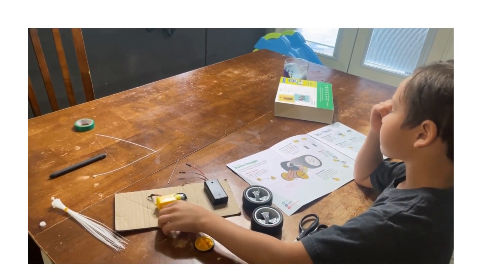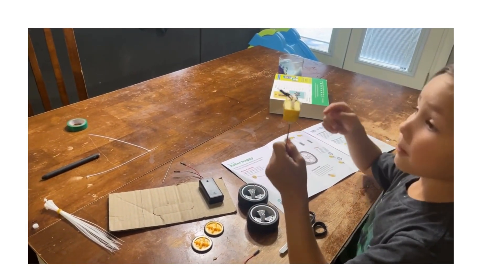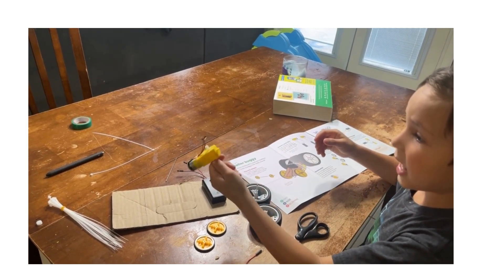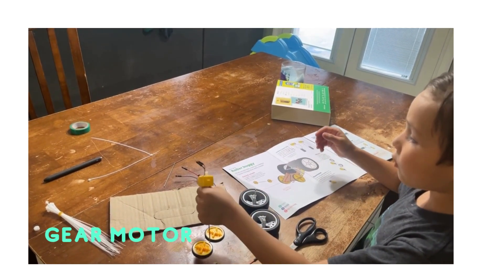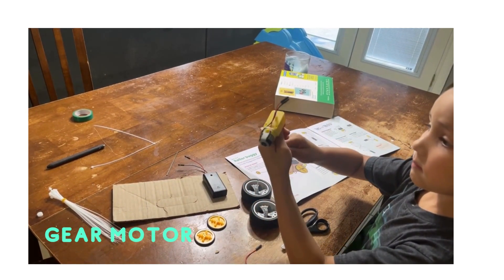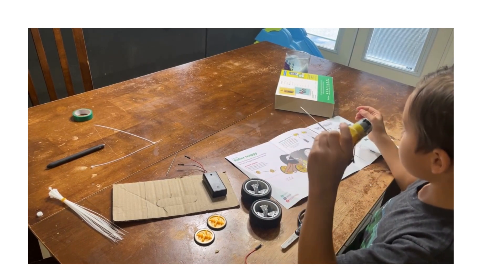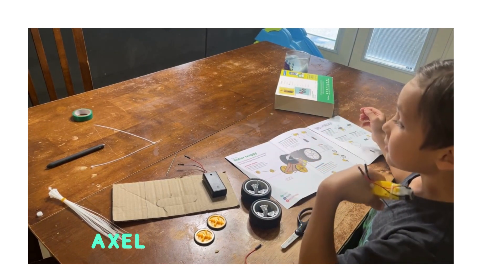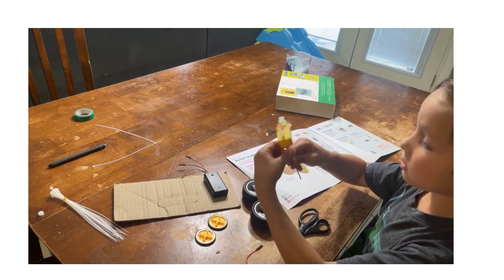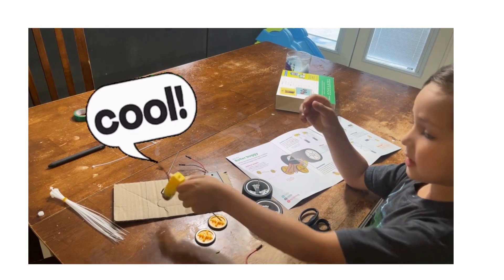What else you got? This one. And what is that? Gear motor. That will give you power. What does the gear motor do? And what is that thing you're holding on to that's in the gear motor? An axle. Axle.